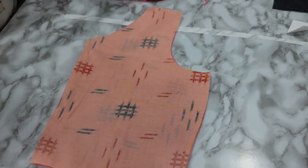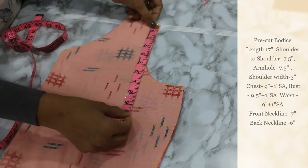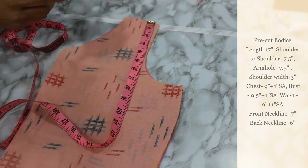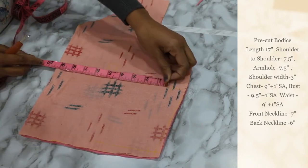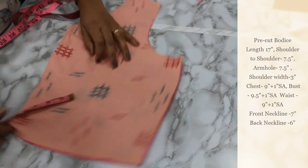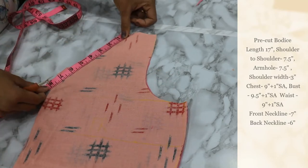You can see the front and back bodice. Let's start with the front bodice. The total length is 17 inches and the shoulder is 7.5 inches. The hand-hold width is 7.5, the chest measurement is 9 inches, the bust is 9.5 inches, and the waist is 9 inches. You can add one inch seam allowance with every piece.